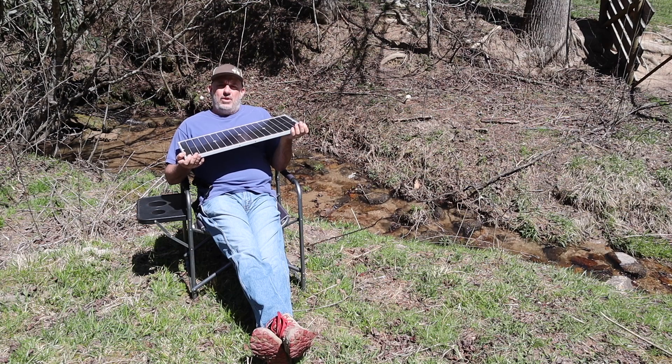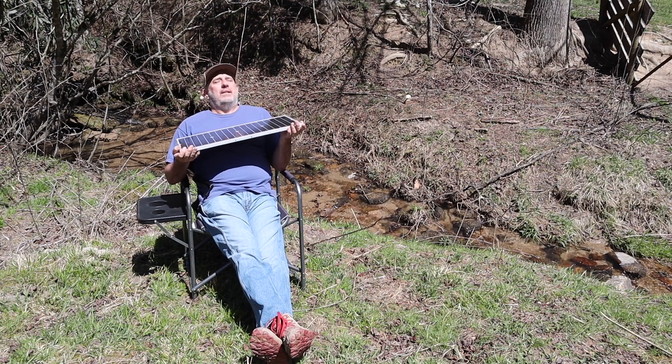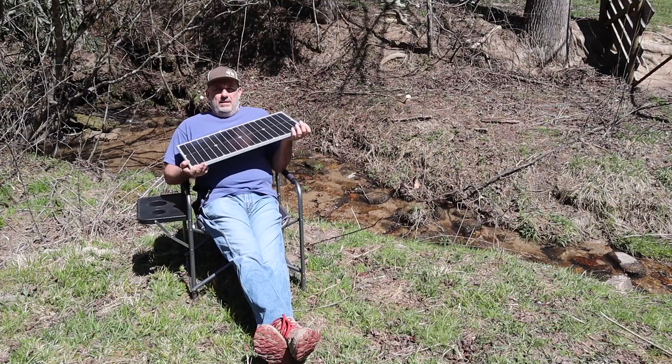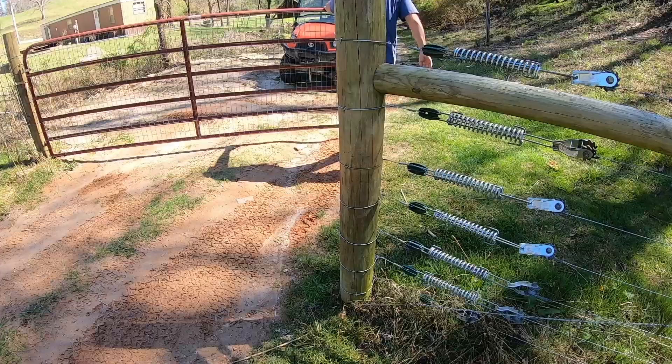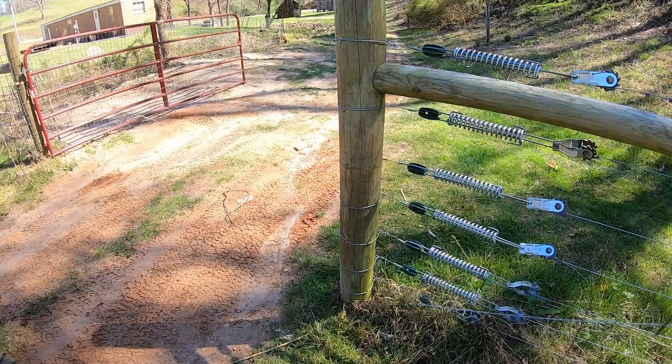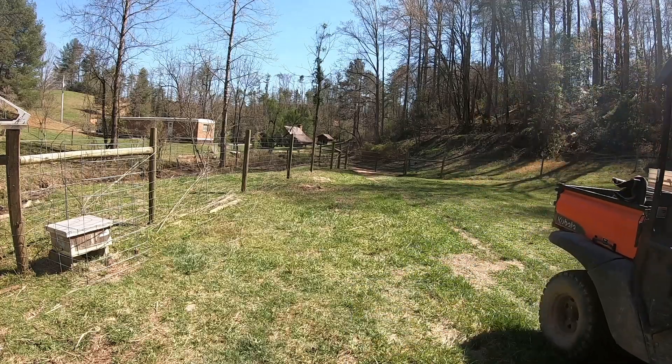Today's video I'm going to show you how we use a solar panel to catch some rays. Wait a minute, that's not the rays we want to catch. We're going to figure out how to catch the rays and use them the right way.